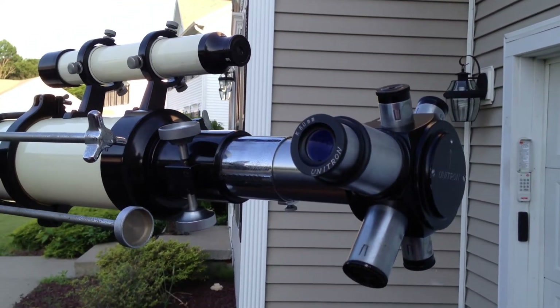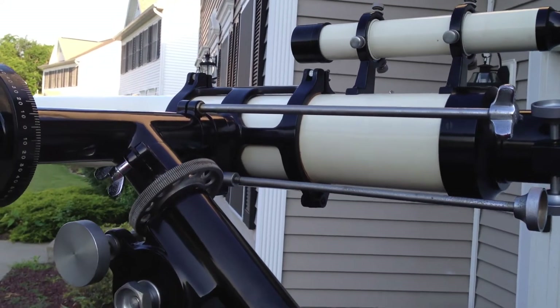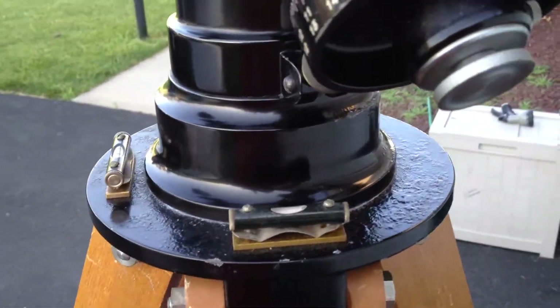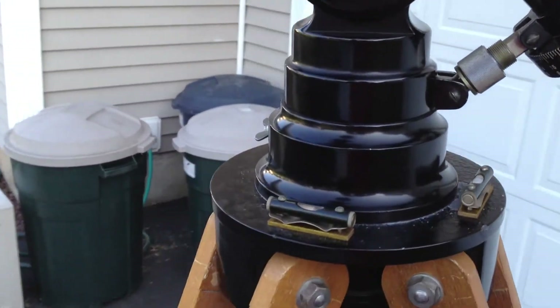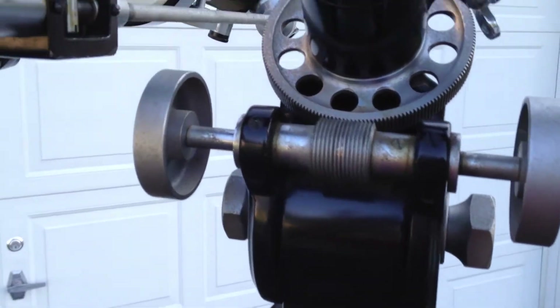So, this morning everything is back together and on the tripod. Got some corrosion on the mount. This might be the next piece to work on instead of the legs. I'd like to see this back to life sooner than later.